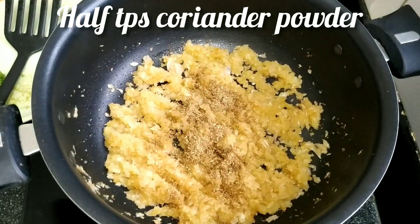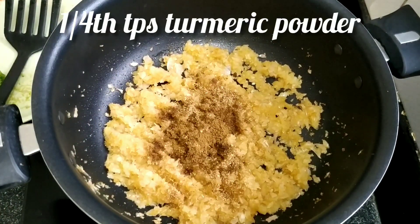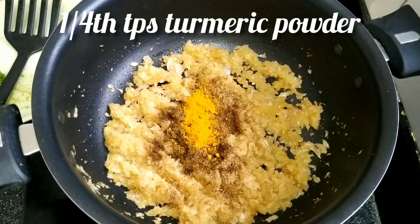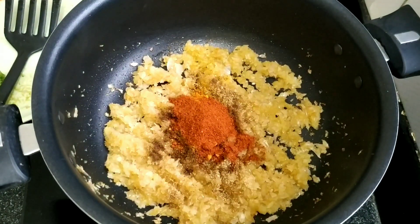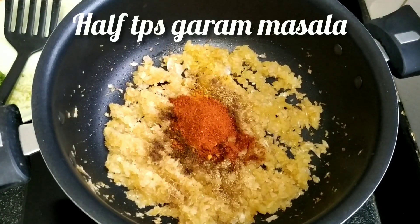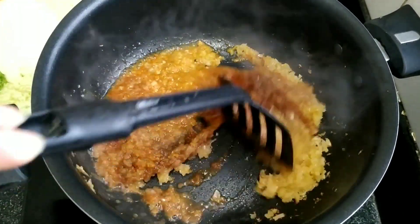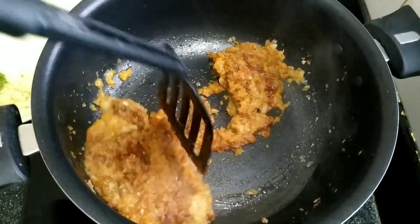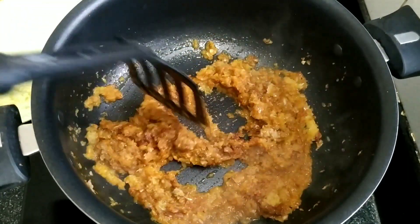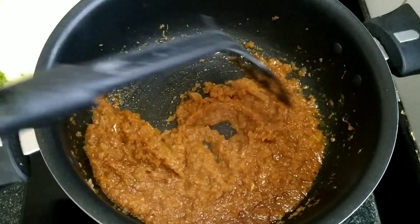Add half a teaspoon of cumin powder, one-fourth teaspoon of turmeric powder, one tablespoon of chili powder — you can add more according to your preference — and half a teaspoon of garam masala. Now use the reserved water from the boiled vegetables to cook the dry spices. Mix everything together nicely and let the dry spices cook on low flame until the masala starts leaving the butter and is not sticking — that means it is perfectly done.